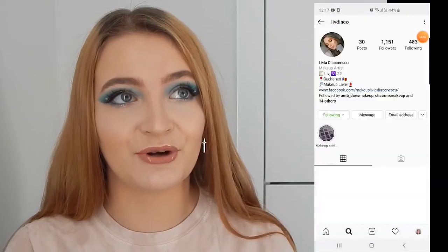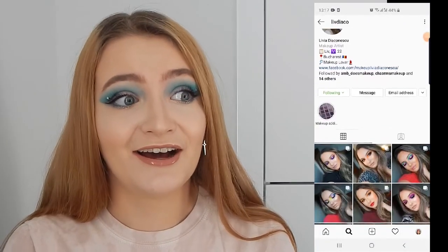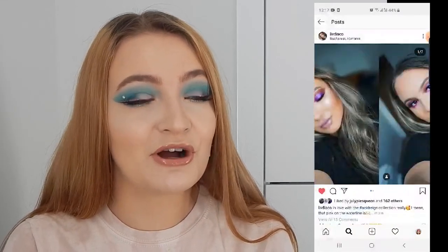We decided to use the Blue Blood palette to create a look each. I created this look and Livia created another look, so we each created a look with the palette and we're going to post it on our Instagram like a photo gallery — my picture with hers.